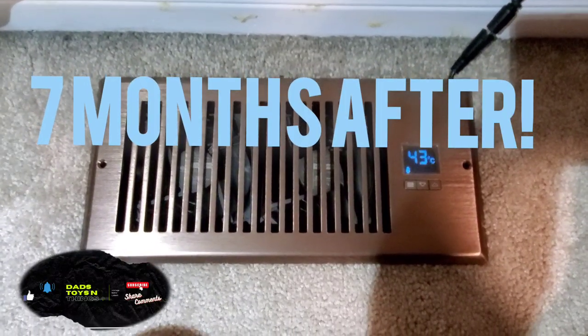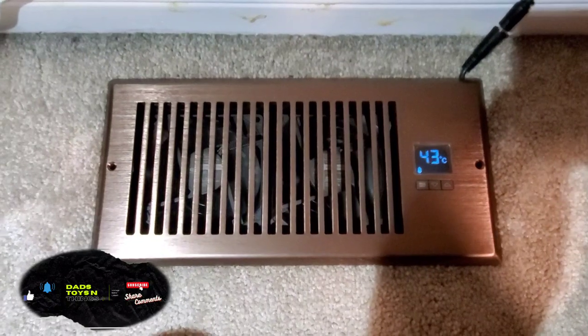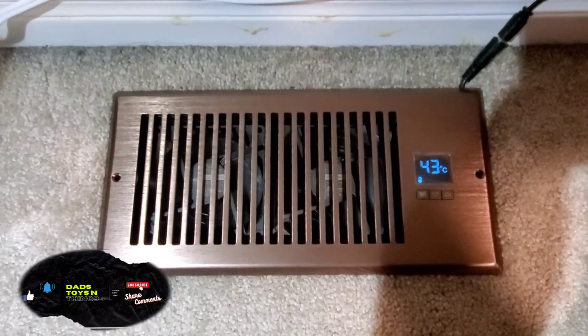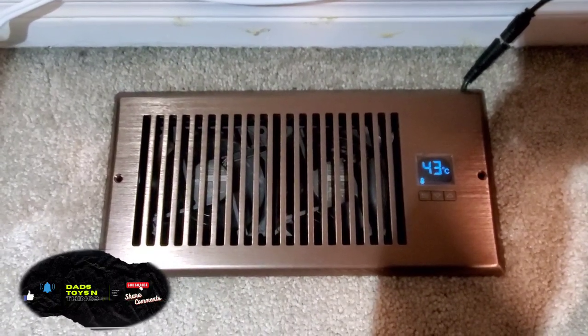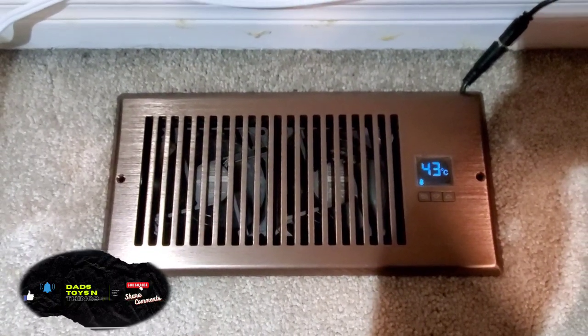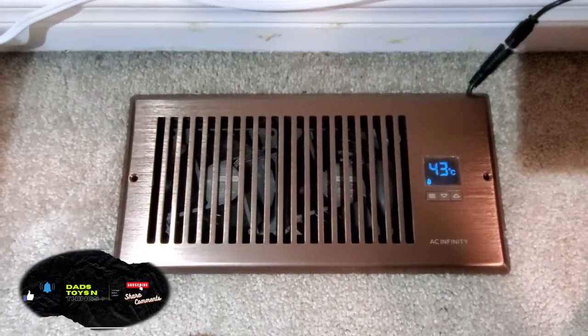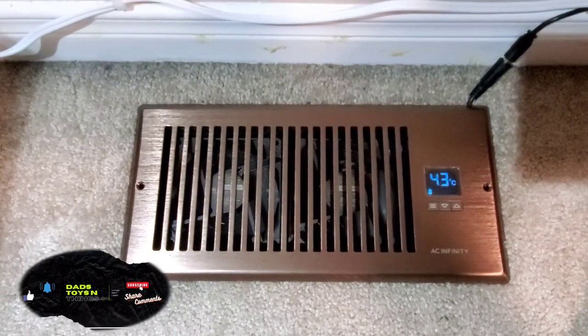Hey guys, it's been seven months since I installed this AC Infinity air register, and it is still working perfectly. As you can see, it's reading a temperature of 43 degrees Celsius. There is a bit of noise — I had it at a higher setting — but I really don't mind it. It's like white noise for me.